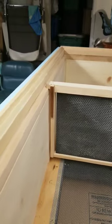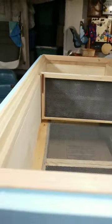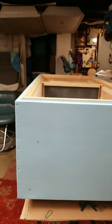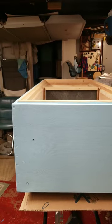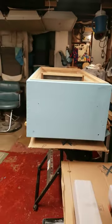The hive itself has gotten a coat of paint. I chose a blue, kind of a sky blue. And what I'm going to do is put another layer of paint at the top, make it kind of a gradient darker blue down to the bottom of the hive.